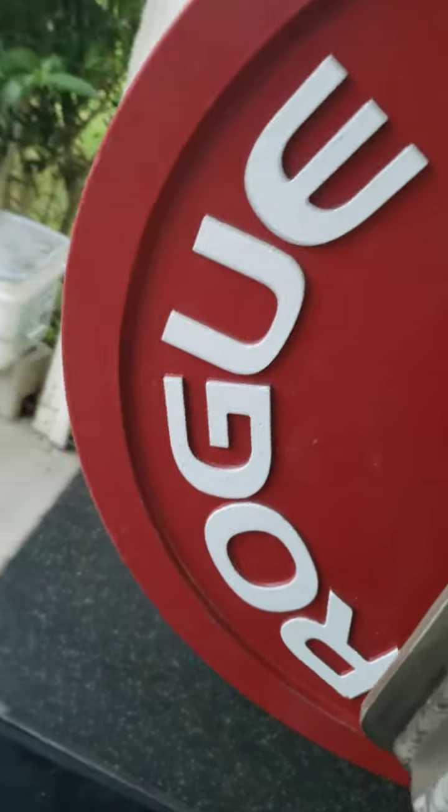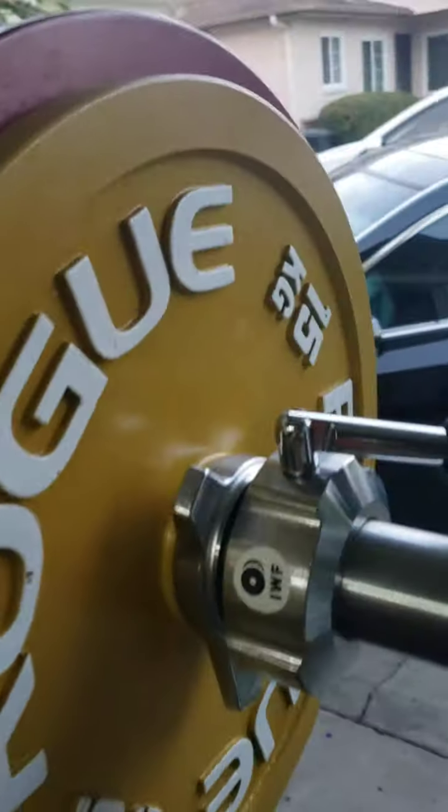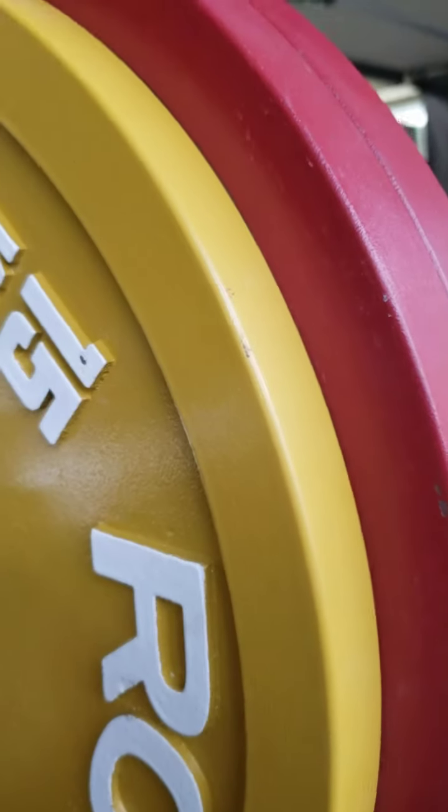Some wear inside. Some wear on the edges here. Still, I'd say at worst 8 out of 10 condition.